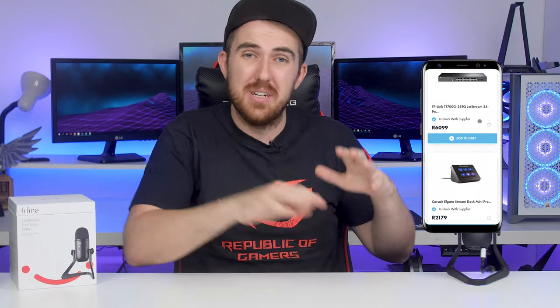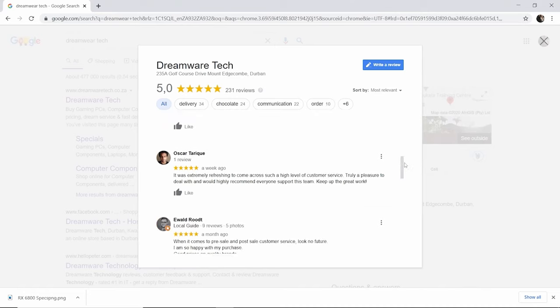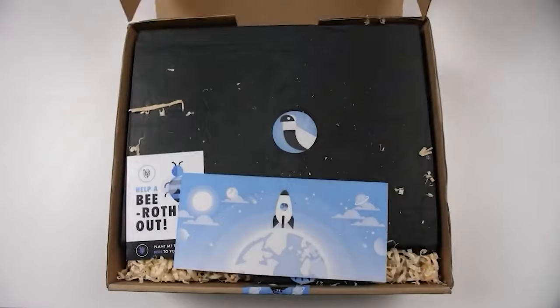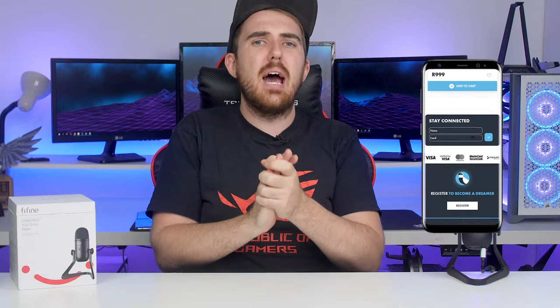If you do want to get the Fifine for yourself, definitely check out dreamwaretech.co.za where you can get a ton of microphones and streaming gear. Forget about subpar customer service - Dreamware Tech delivers nationwide, keeps you updated every step of the way, and everything comes inside eco-friendly packaging. Go check them out if you are getting into streaming or just want some gaming gear.